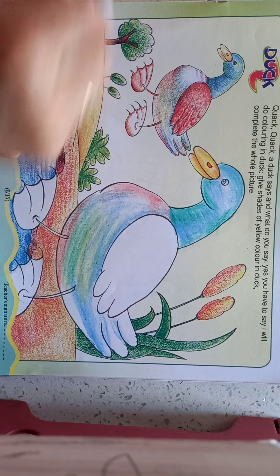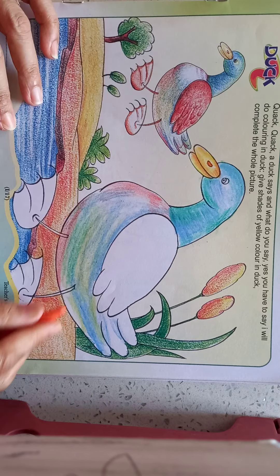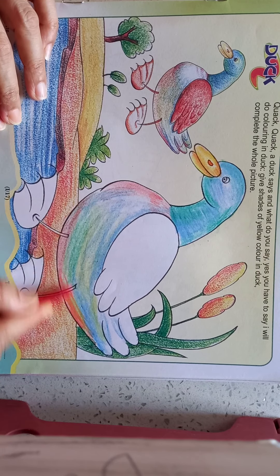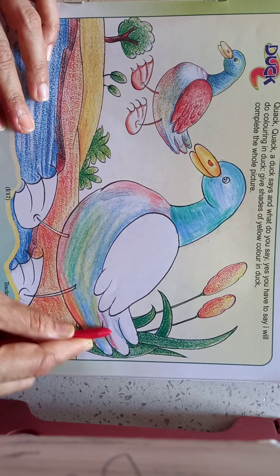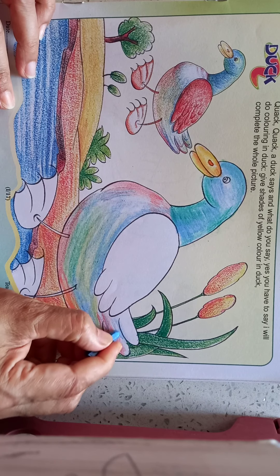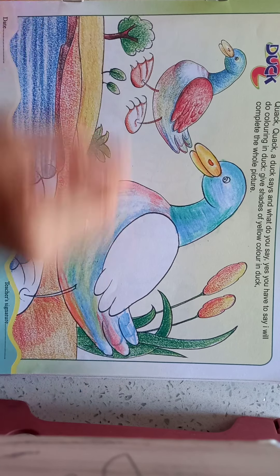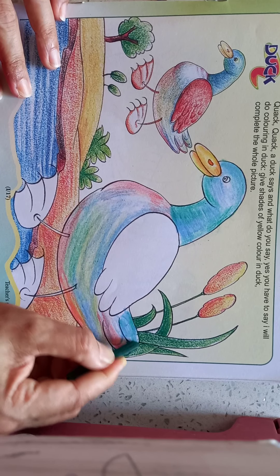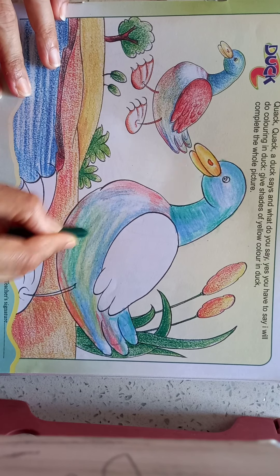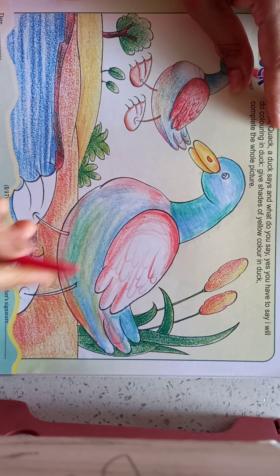We can change the colors also — with a green shade, and we can take some orange shade also somewhere, and red shade, and green shade. Do some red shade.